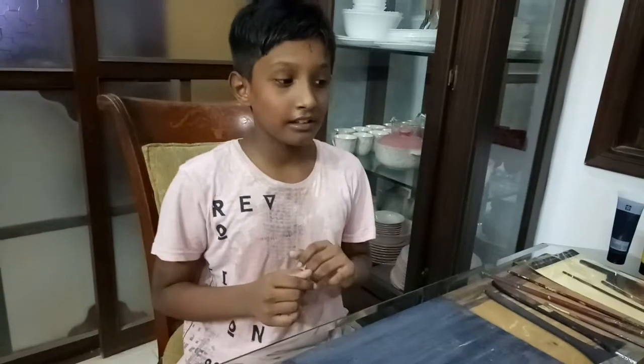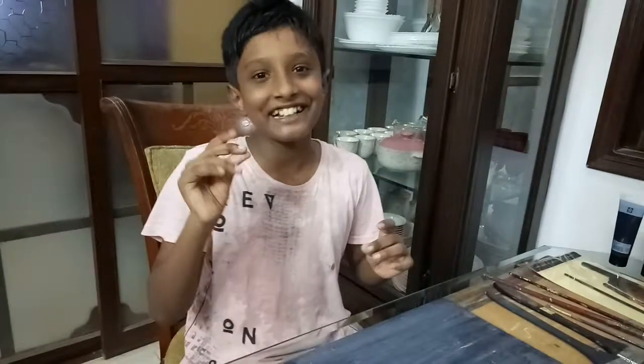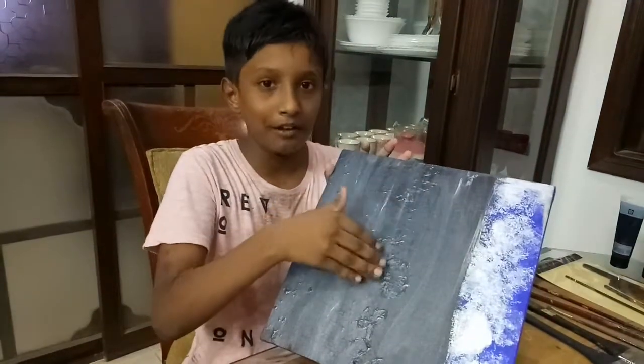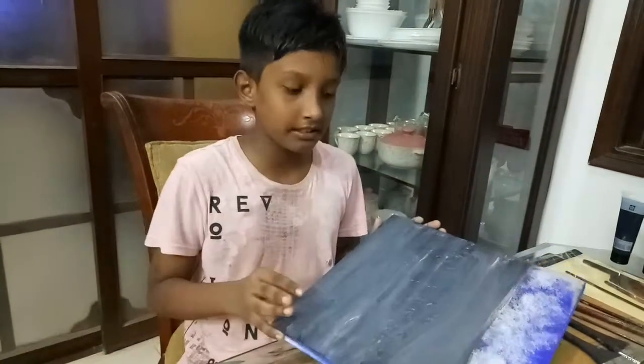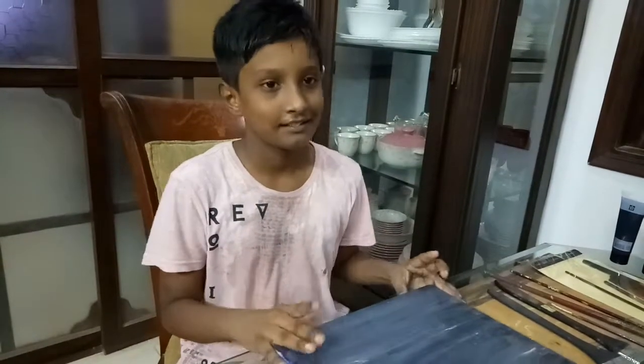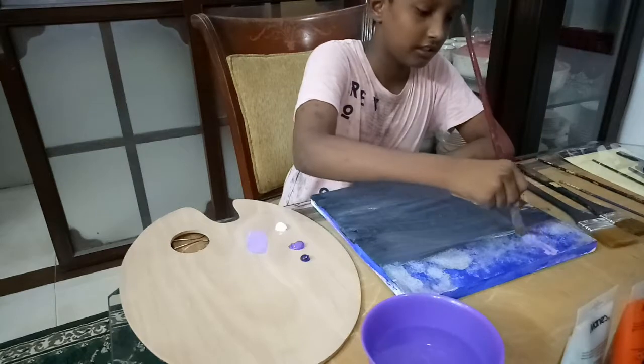Guys, we are doing a geometrical acrylic art technique. As you can see I'm going to get the best out of it, so let's start this.